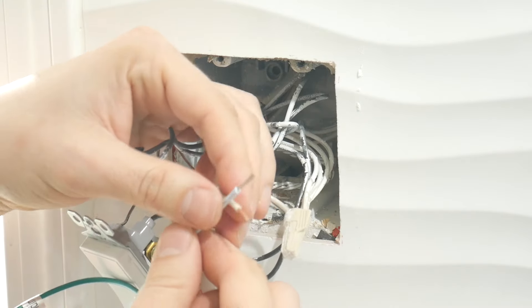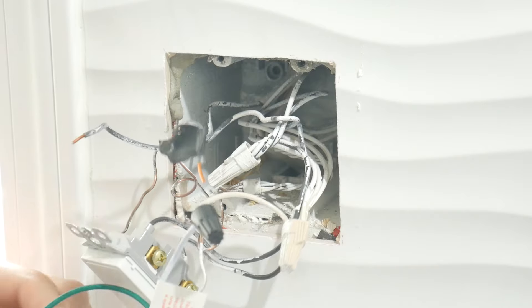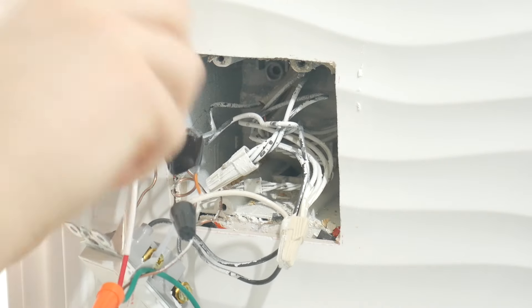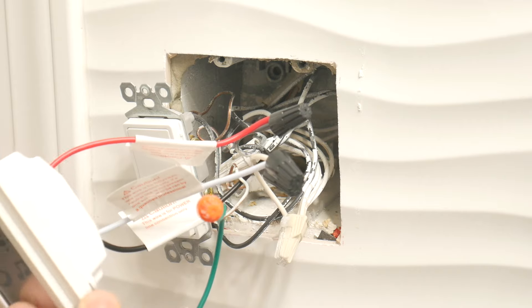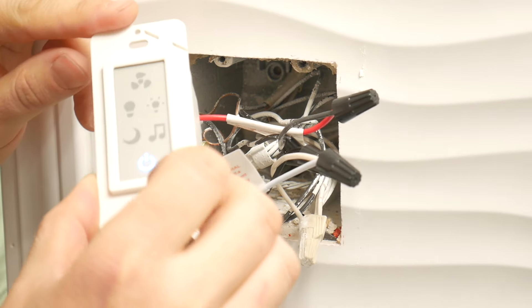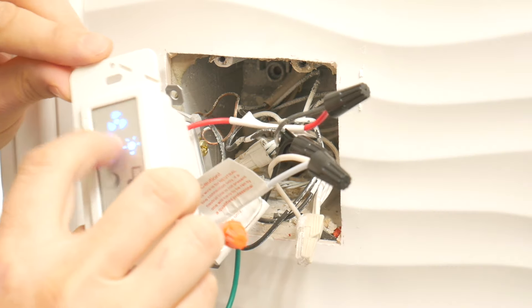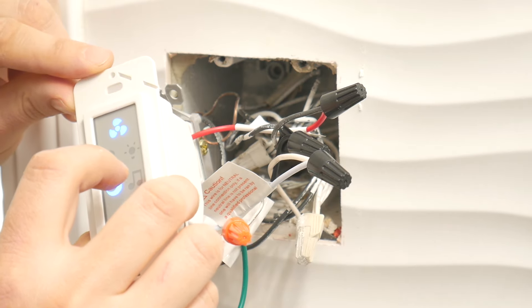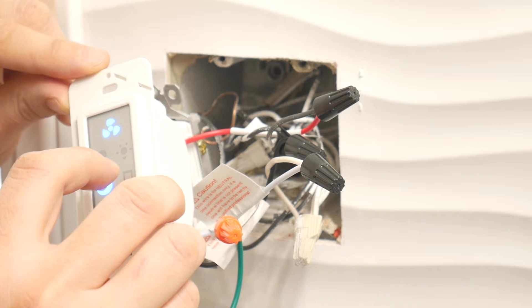Connect white to white. For the two black wires: the one that's live coming from the breaker box goes to one black wire on the switch; the switch also has a red wire and that goes to the black wire that runs from the switch to the fan. The green wire goes to ground, which is copper in my case. Once I turned the power back on I noticed everything was working okay, so we could proceed to tucking the wires into the box and testing everything one last time.